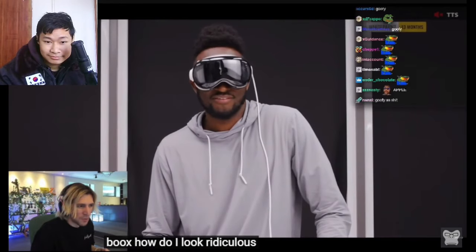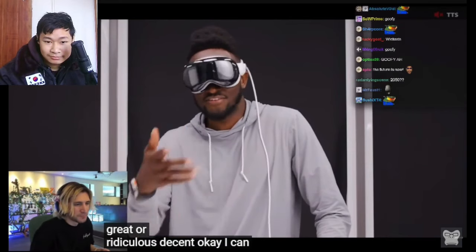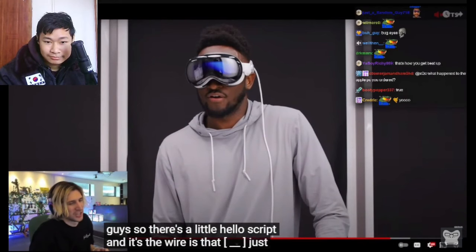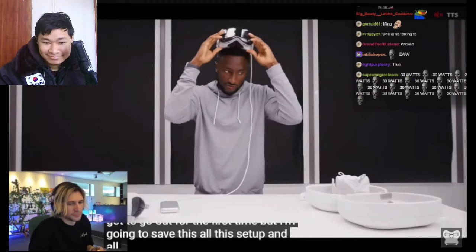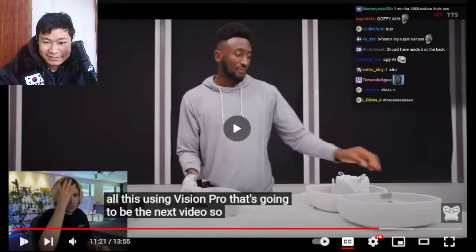Wearing it now — there's a little Hello screen. I'm going to save all this setup and the full experience of using the Vision Pro for the next video. The latency is so — last thing I'll show you is the Zeiss lenses.